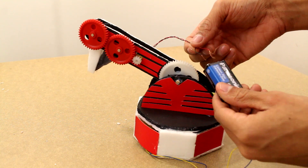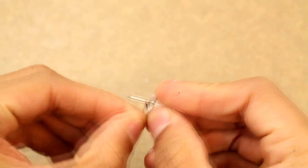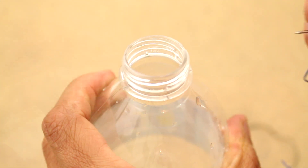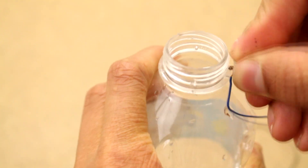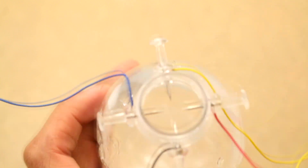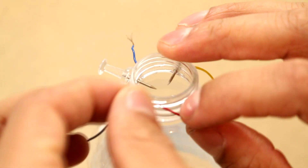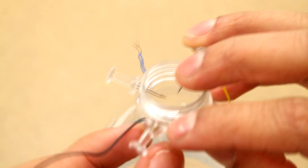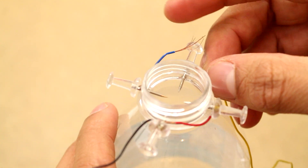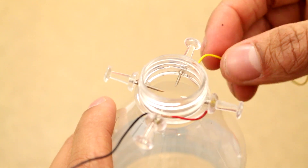Now we're moving on to making the remote. To start off, I get a thumbtack and wrap a wire around it, then punch that into the top of a water bottle. I do that with four other thumbtacks so we get something like this. Then I take one wire and attach it to another thumbtack, and the other wire I attach to the remaining thumbtack, wrapping it around the metal there so it makes good contact.